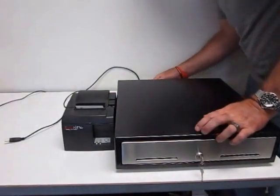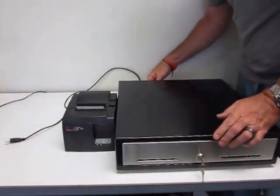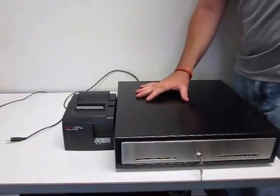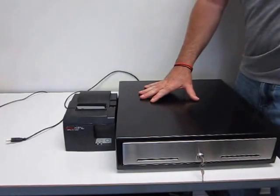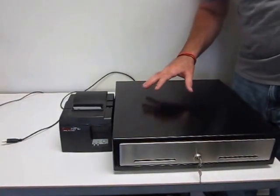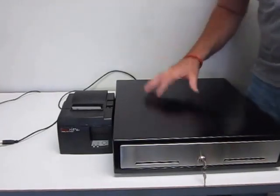Nice and simple. Hope that helped you out. Again, Sunrise POS — we've got more training videos to come, but feel free to give us a call if you have any questions on how to set this up. Thank you very much. Give us a call at 800-531-4767. We look forward to hearing from you.